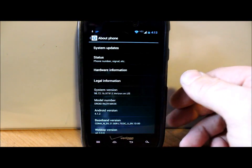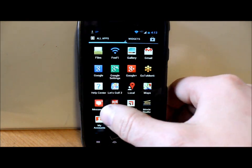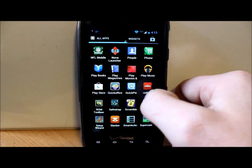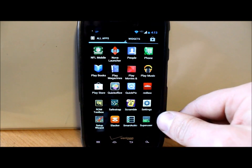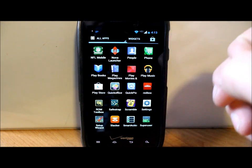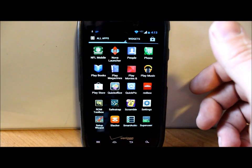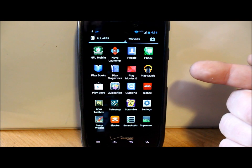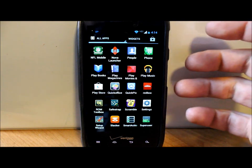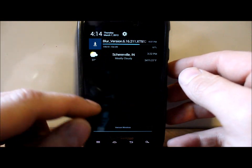I have SafeStrap already installed on the device, and I have SuperUser down here at the bottom already installed — I do have root access. I'll go through how to keep all that. So the first thing I'm going to show you is if you already have the leak installed and SafeStrap installed, here's how to install the update for you. We're going to reboot once my file finishes downloading.